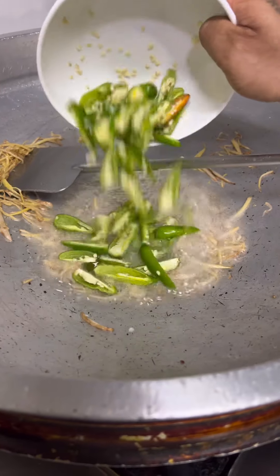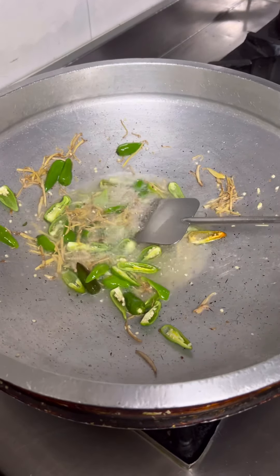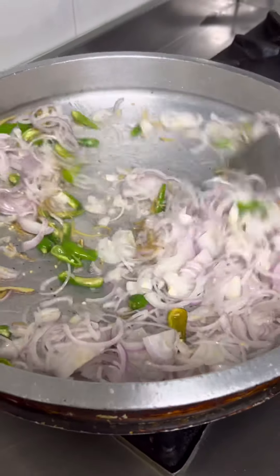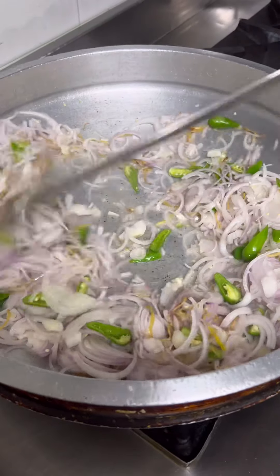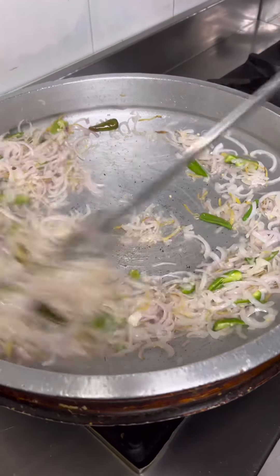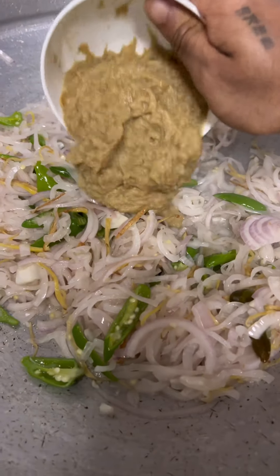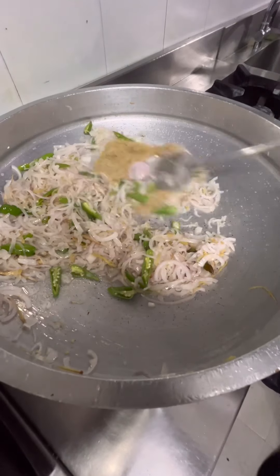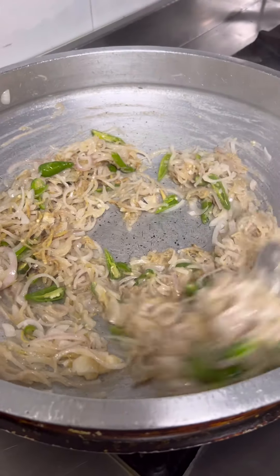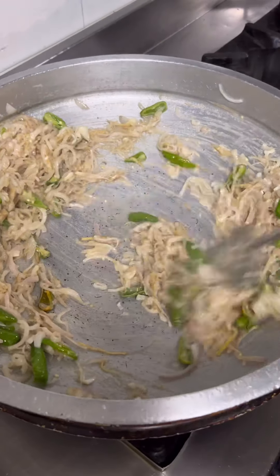Then the dough is dry for 4 days. You have to arrange it. As you can use it, there will be a roast. If you use the rice, it will be a roast.